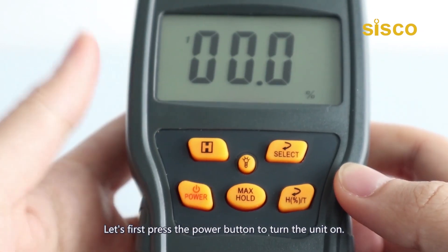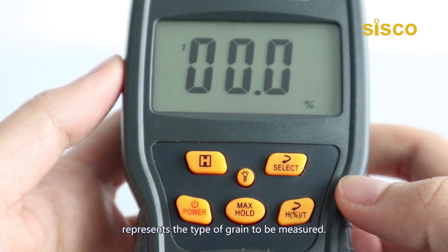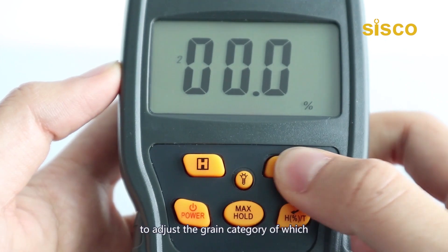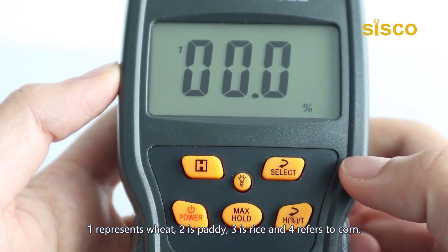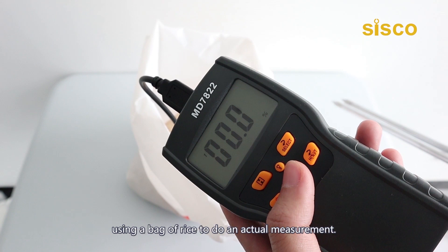Let's first press the power button to turn the unit on. The meter will display humidity in percentage by default, and the little number lined vertically on the left side represents the type of grain to be measured. To change to different types of grain, press the select button to choose the grain category: one represents wheat, two is paddy, three is rice, and four refers to corn.